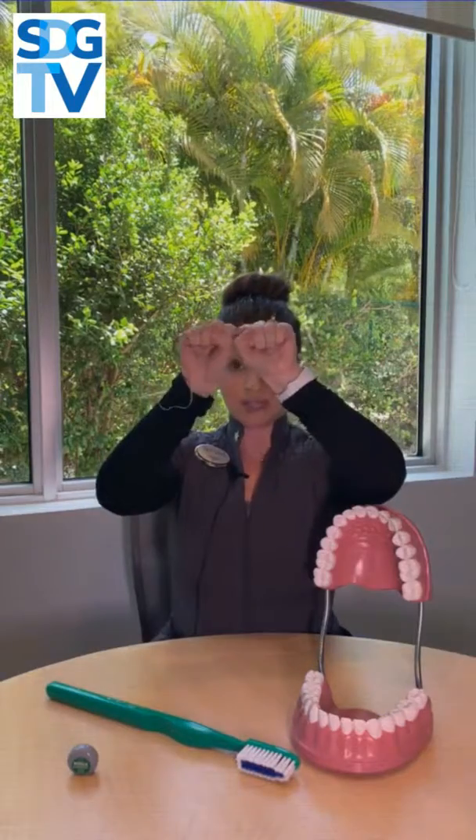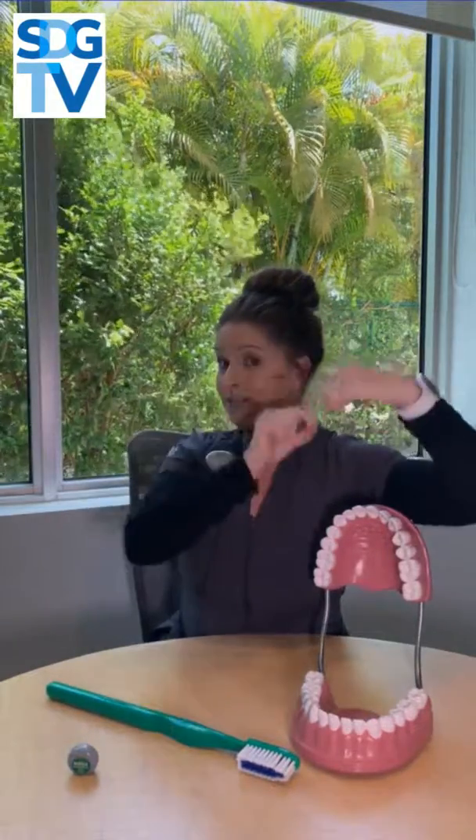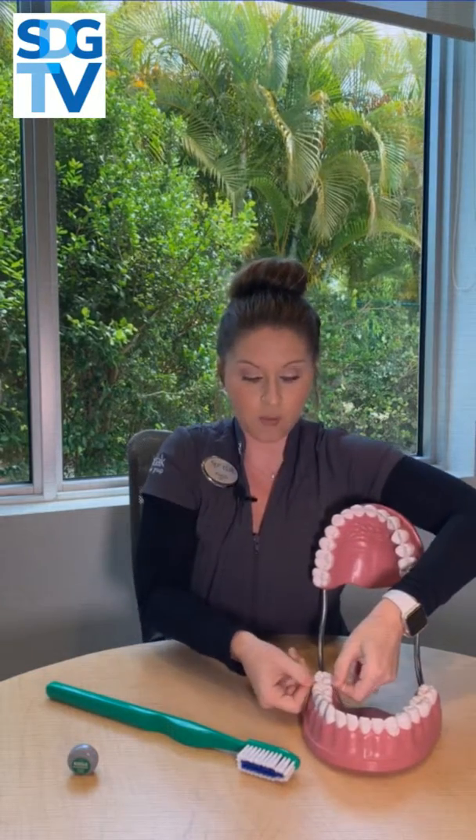It's important to remember that when your teeth are touching like this, you have a nice little triangular shape in between — that's your gum tissue. You want to imagine disrupting bacteria from one side of the tooth and then down the other side of the tooth. Take your floss, wrap it around your finger, and create a nice C shape.